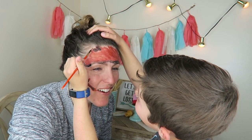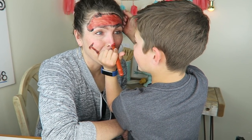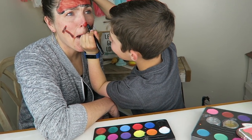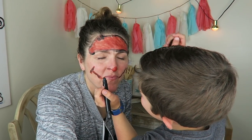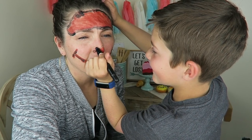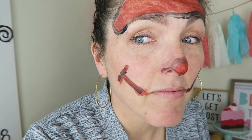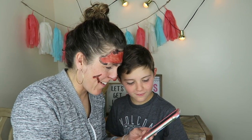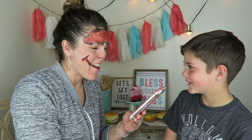I look like I have a unibrow. Am I a football? That feels weird. Okay guys, we're all done! Get a frame of this masterpiece. Look at that nose! Three, two — that's what I want, Mom. Am I Rudolph?